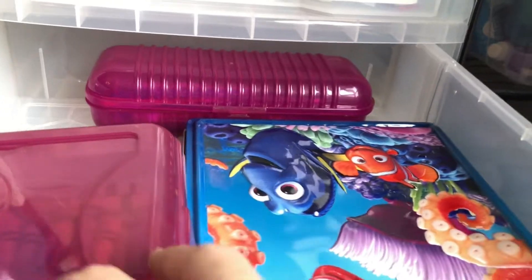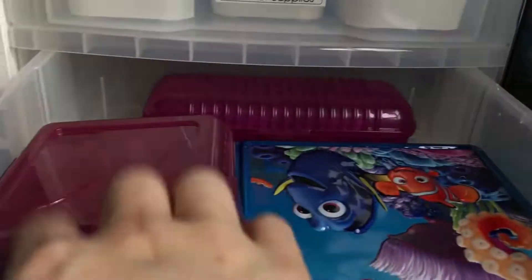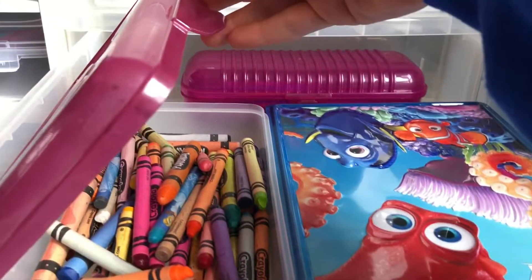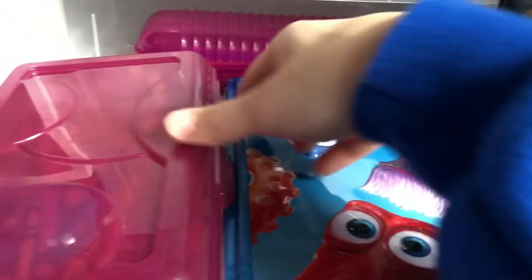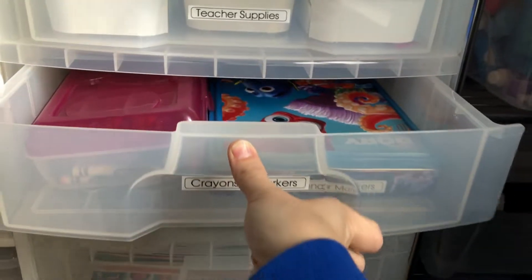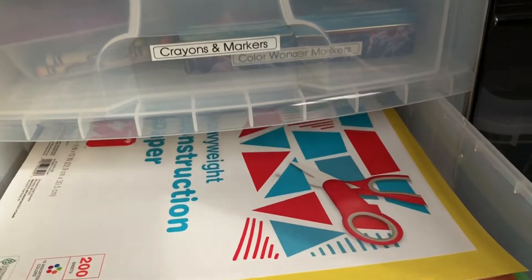I do have more crayons than this but I don't want to give my kids a crazy amount because they just get dumped out. I rotate the crayons if we need a certain color. Crayons and markers, construction paper - I really don't need this top section but it's just construction paper.